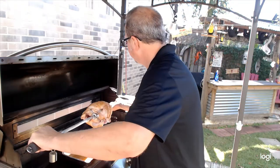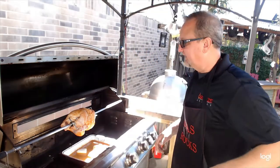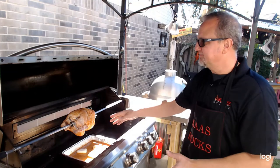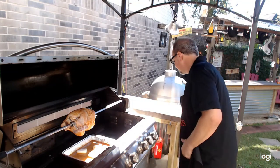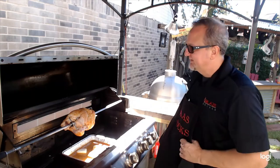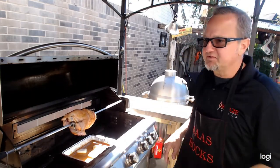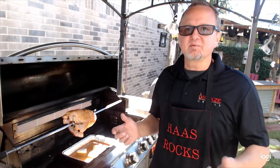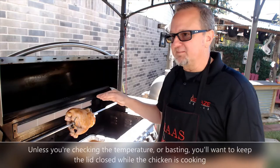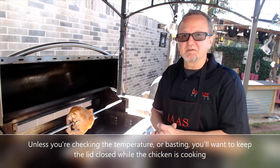The grill has been preheating for about 15 minutes, which is just fine for rotisserie. I've got the foil pan with water, seasoning, and cut-up onion down in the bottom, and the bird on the rotisserie rod on the motor — let's get this thing spinning. A five pound bird usually takes about an hour and a half to two hours to reach the target internal temp of 165°F. We're going to check the temp in about an hour to get a feel for where we're at.